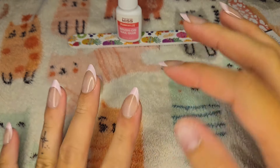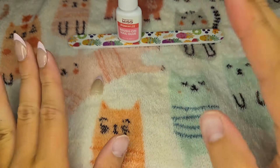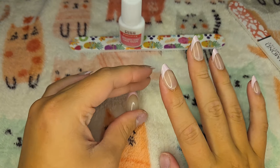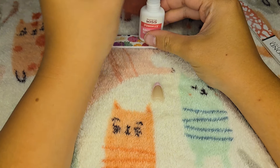I actually got a little bit of glue on top of that one too, but it's okay — it's fine. I really like these nails actually. For just being like $5 or something on Amazon, they are pretty nice.